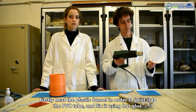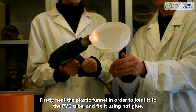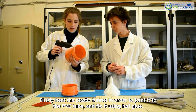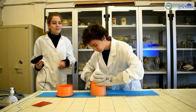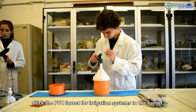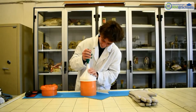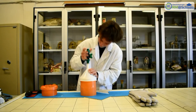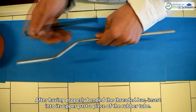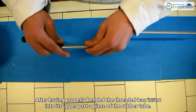Firstly, heat the plastic funnel in order to joint it to the PVC tube and fix it using hot glue. Stick the PVC faucet for irrigation system to the funnel. After having properly bent the threaded bar, insert into its upper part a piece of the rubber tube.